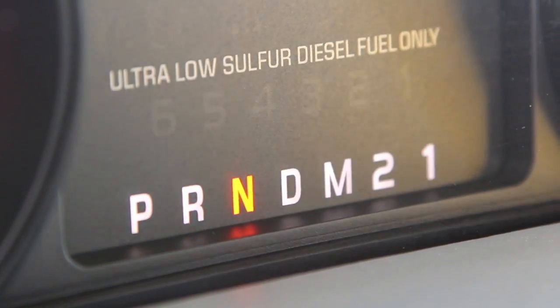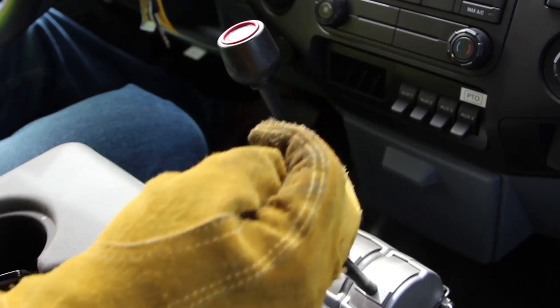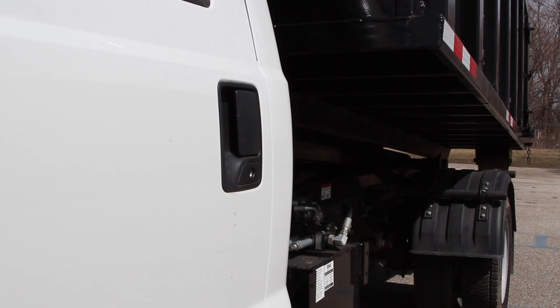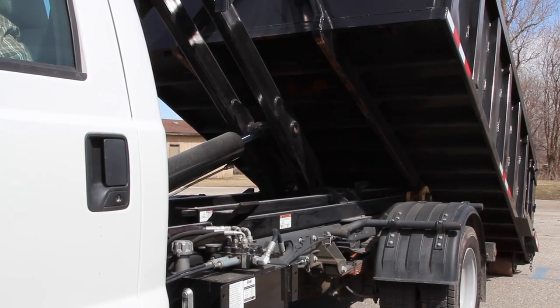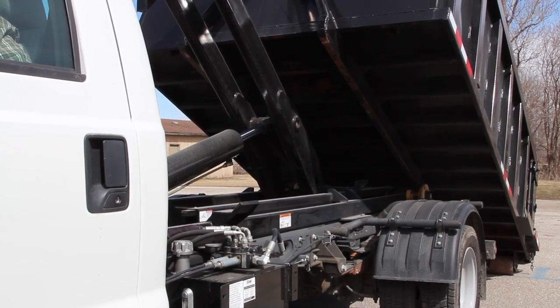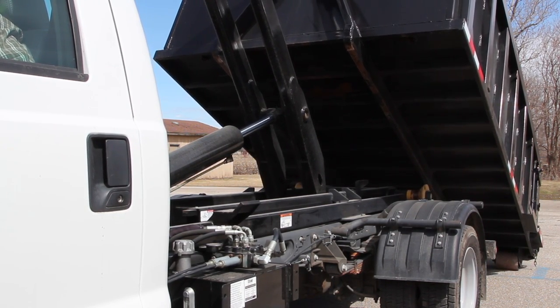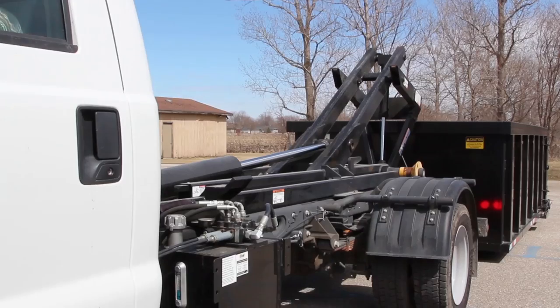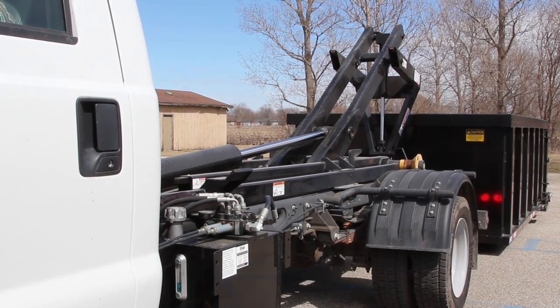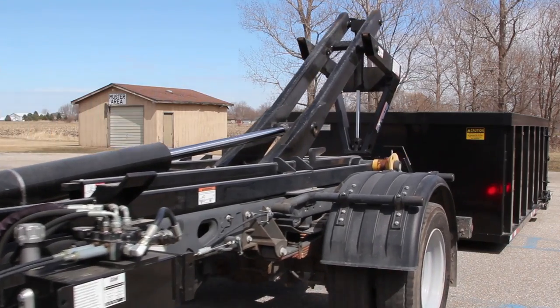To unload a body, put the truck in neutral and engage the PTO. Pull the control lever labeled tilt to lower the tilt as far as it will go, effectively releasing the dump tabs. Pull the control lever labeled lift until the body is on the ground. If the container will experience a significant restriction to movement during unloading, the foot brake should not be used — allow the truck to roll out from under the load. Detach the hook lift from the container by maneuvering the hook using the lift control lever and pulling the truck forward.